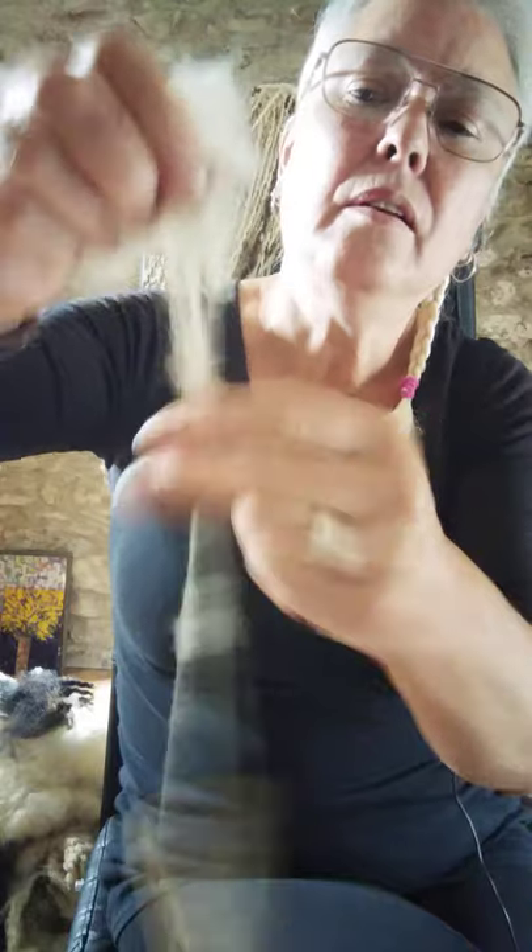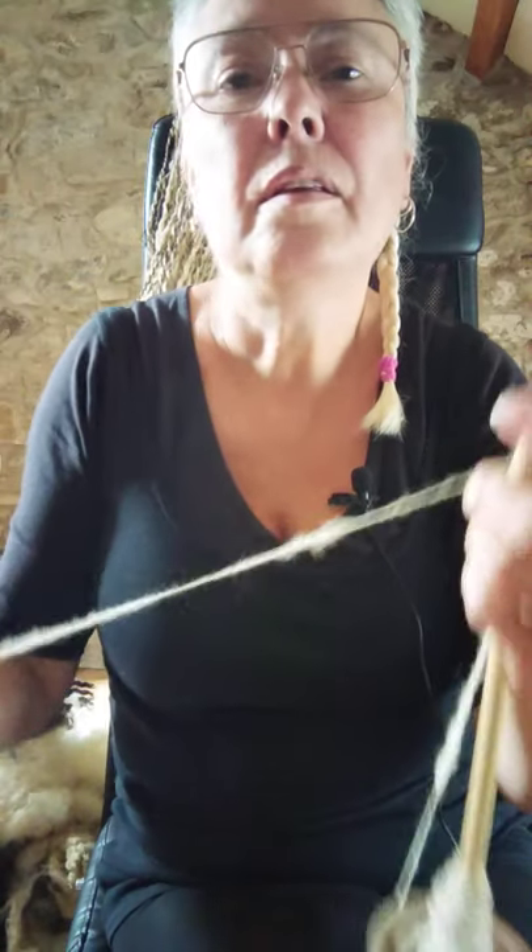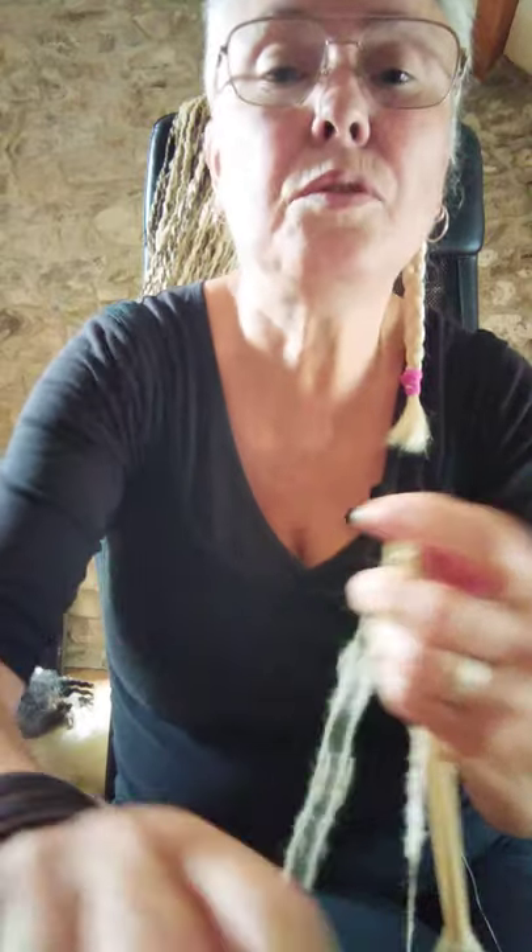There we go. In the next video I'll show you how to ply and how to wash the wool. Hope you've enjoyed that!